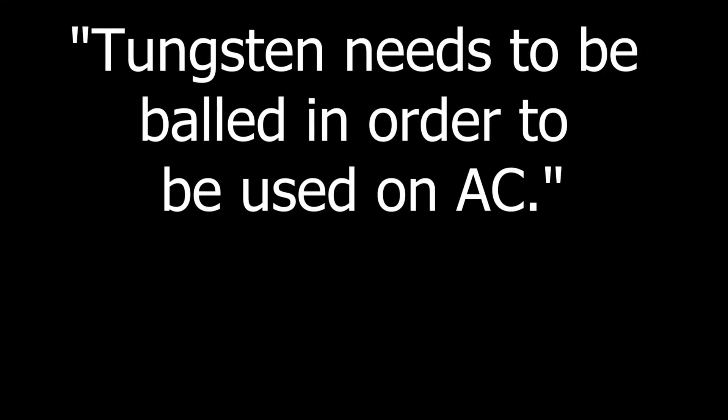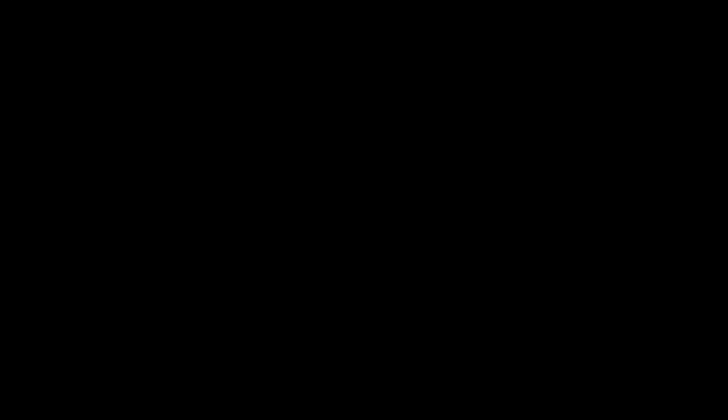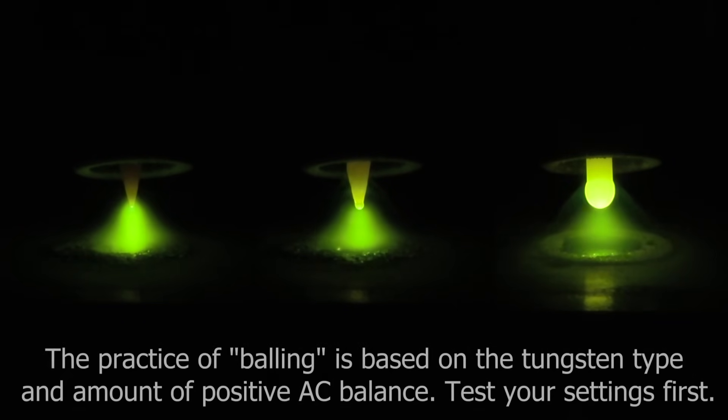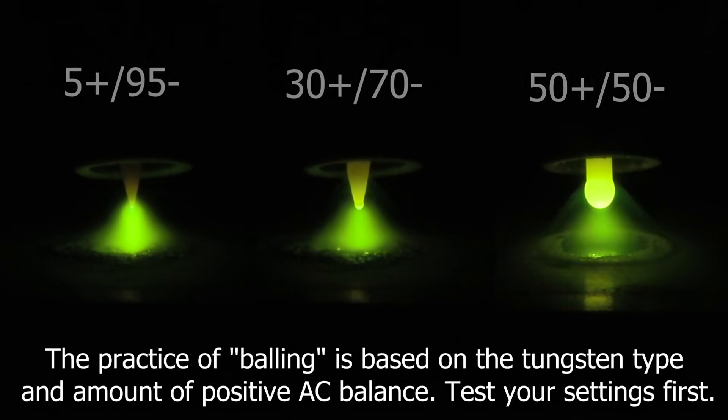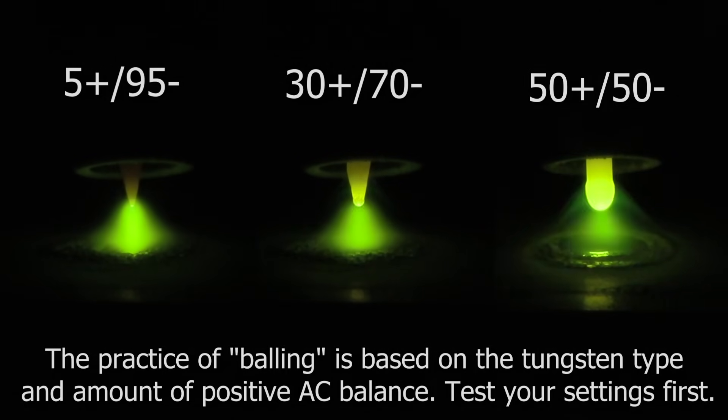Now let's dispel a little bit of a myth here about the balling theory. The balling theory is pretty simple and straightforward — they usually say tungsten needs to be balled in order to be used on AC. Now the answer to that is not necessarily, and here's why. Aside from the tungsten type itself — some are more susceptible to it than others — the biggest key player above all is the AC balance. The practice of balling is based on the tungsten type and the amount of positive AC balance, and this is something you need to test on the machine and with the tungsten that you have to determine how much it's actually going to ball on your settings. Now that we have that out of the way, let's talk about some tungsten and put it all to the test.